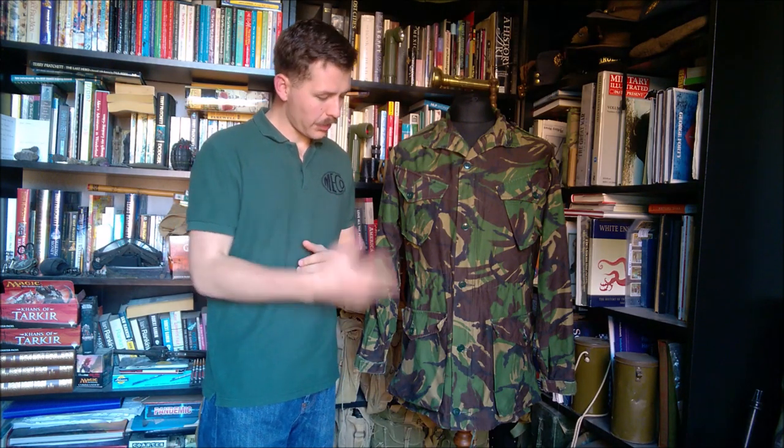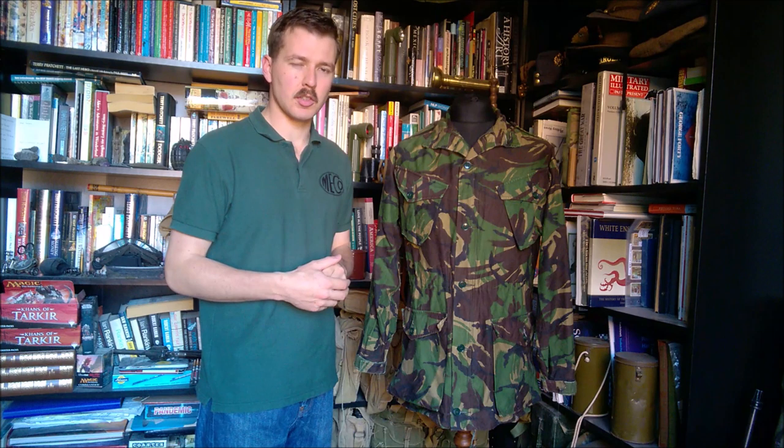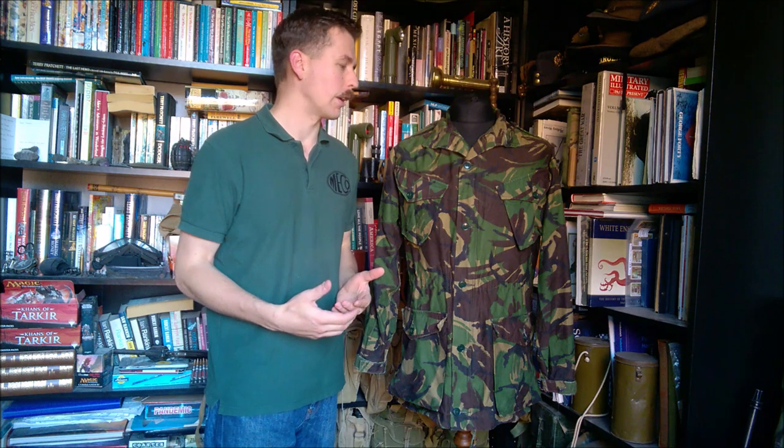Hello everyone. I'm bringing you a video today talking about this — the 1984-1985 Pattern Combat Uniform. Both terms seem to be used interchangeably. I've referred to it as the 1984 pattern in the title and I'll continue to refer to it as that in the video, but this is exactly the same as what is also referred to as the 1985 pattern combat uniform.